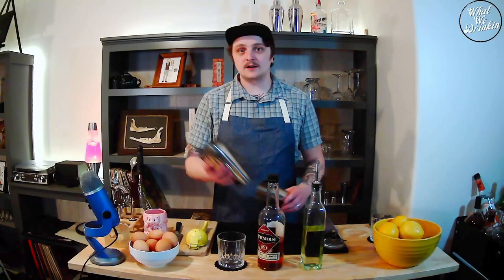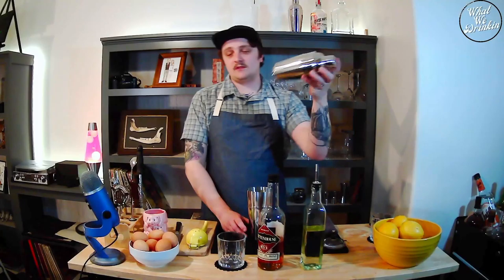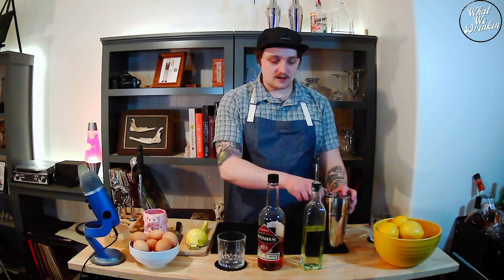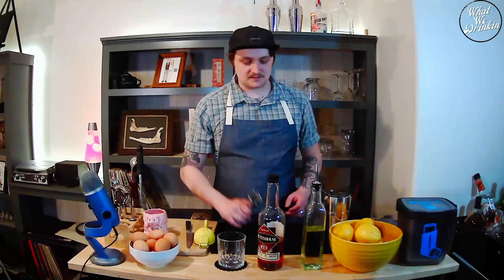As far as equipment goes, whenever I do anything with an egg white I really suggest using the Boston shakers — you have more volume to emulsify in, and I think it just makes a frothier drink. Cobbler-style shakers will work too, but the Boston style really does wonders for an egg white drink. I also have a Hawthorne strainer, a lemon squeezer, a knife, ice, and a Japanese-style jigger with a two-ounce and one-ounce measure.